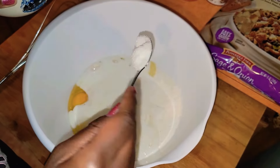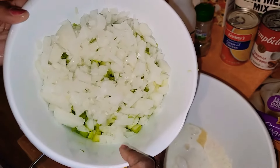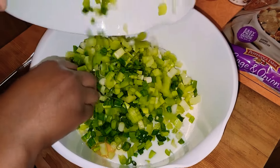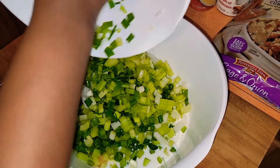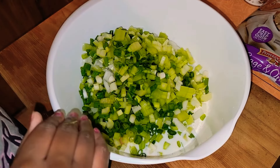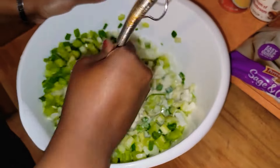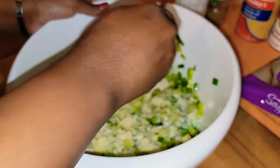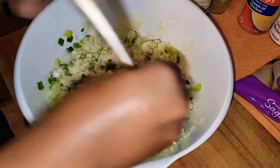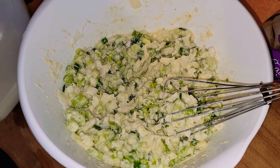A teaspoon of sugar. The onions, celery, and scallions all chopped up, added to the mix. Next I'm going to mix everything up well together. Then I'll be adding one cup of whole milk and finish the stirring process.